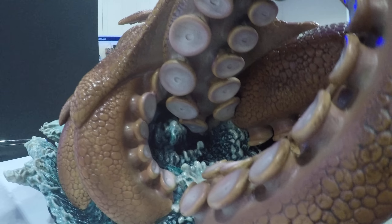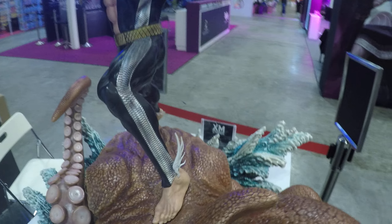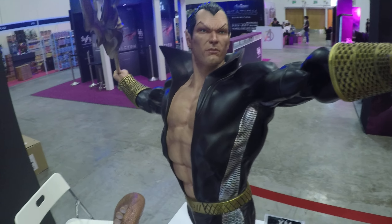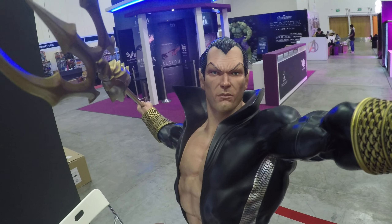Let's get right under there. And the paint on the face is done really, really well detailed. I'm really impressed by this.